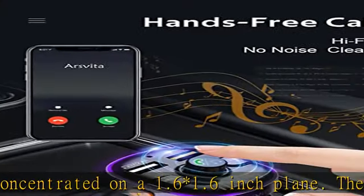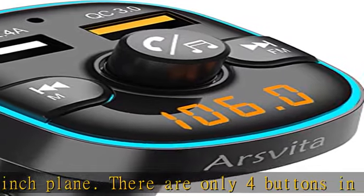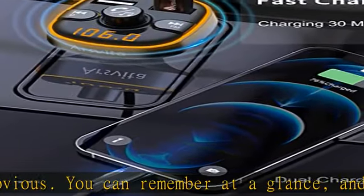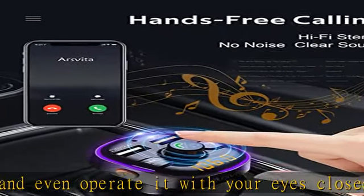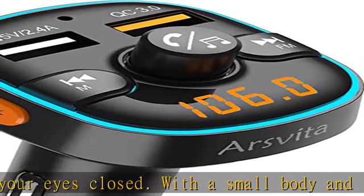With a small body and full functions, it is your ideal choice. Function collection: dual USB ports, QC 3.0 fast charge, free calls, voice assistant, high-fidelity sound quality output, LED display, seven colors and two modes of ambient light, support for USB disk, TF card, and Bluetooth — three music playback modes.